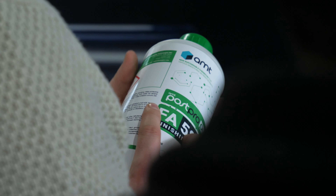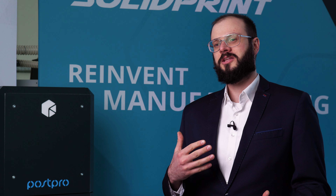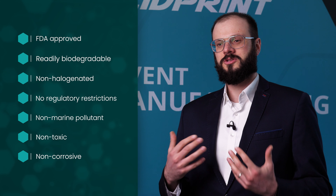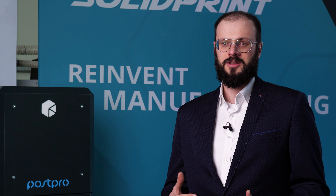Postpropure is our new generation green, sustainable chemistry. It is classified as green because it complies with all principles of green chemistry — starting from its raw materials. It is not halogenated and not made from benzene derivatives. Considering how it is manufactured, the way it is used, the way it is utilized: it is biodegradable, non-hazardous, and FDA approved.